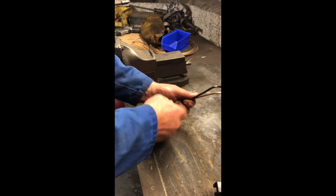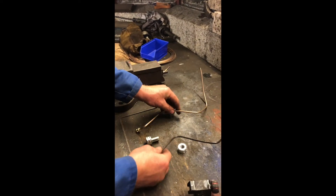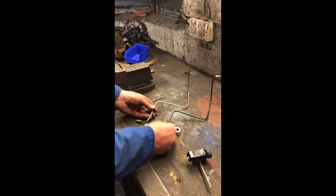You've got a brake pipe. Identical. There you go. You've got a brake pipe.